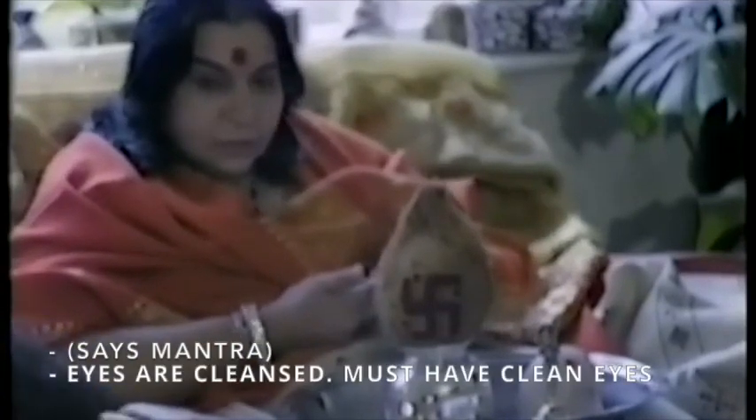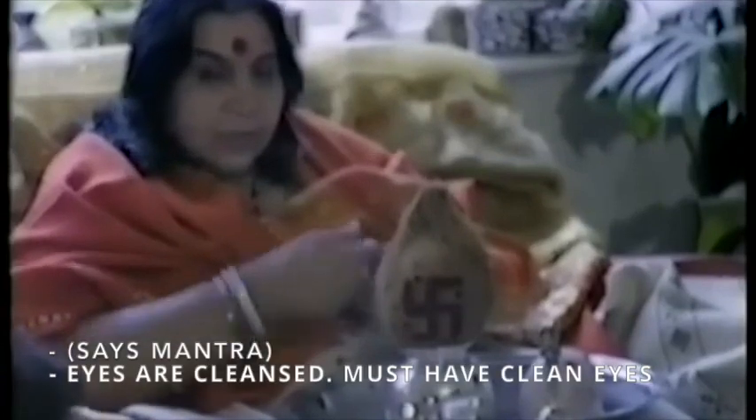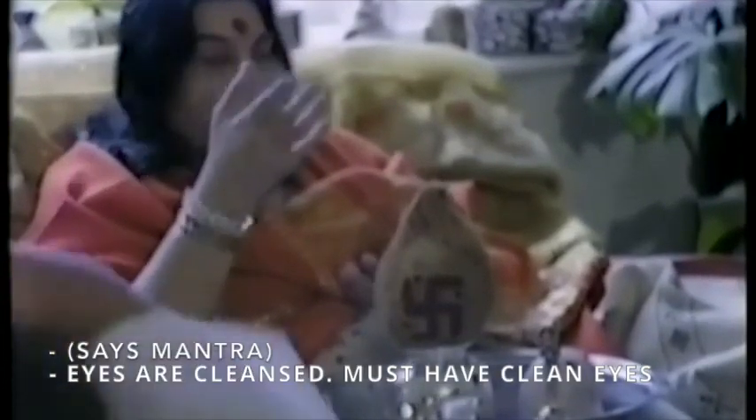And this is the Samhara Shikki of Shri Krishna. Om Bhur Bhavas Swaha Kavachaya Ham — Kavach is Bandha. Om Bhur Bhavas Swaha Netrayaya Vaśat. Eyes are cleansed. Must have clean eyes.